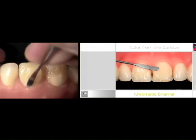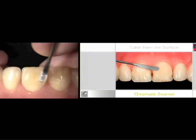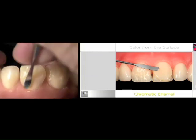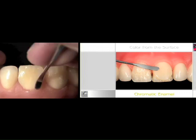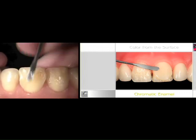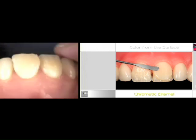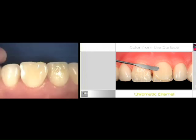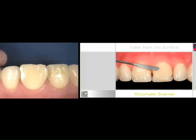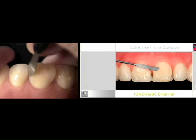Here's a little clinical hint — a tip. Whenever you're using a body enamel and value enamels, or incisal enamels at the incisal, you want to make sure that you create a contour that is the exact contour of what you would want in your restoration.